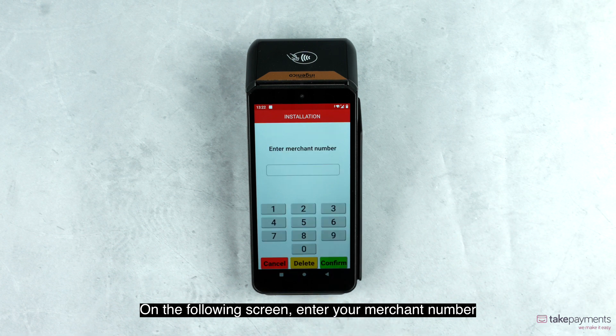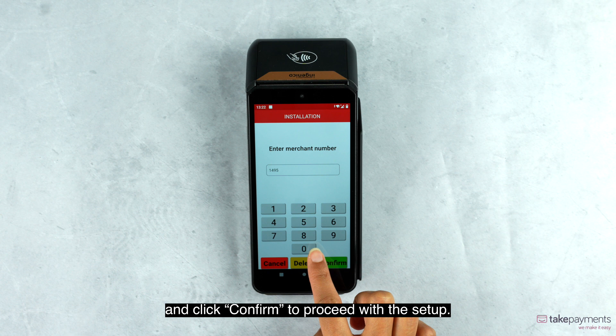On the following screen, enter your merchant number and click confirm to proceed with the setup.